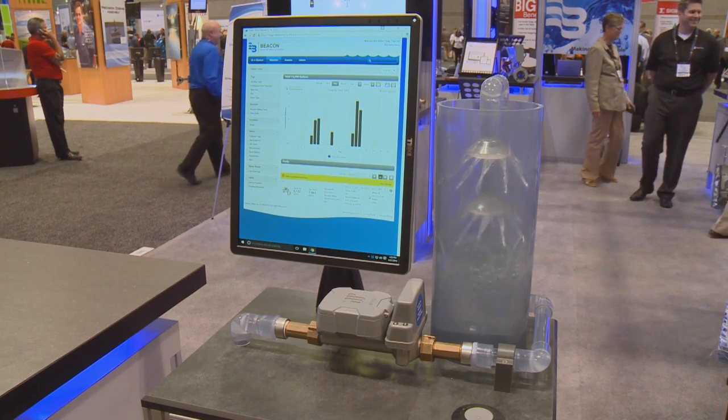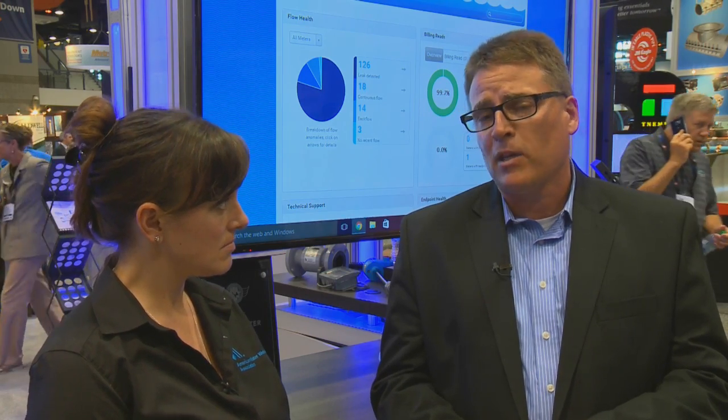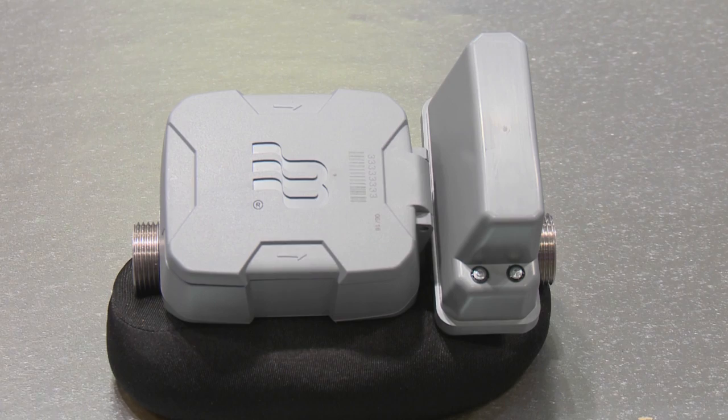The shutoff valve is an important product for many utilities, and it's available in the 5/8 by 3/4 and 3/4 inch meter sizes. Adding the valve into the meter laying length provides another tool for utilities to be able to manage their water resources, specifically in hard-to-collect areas.